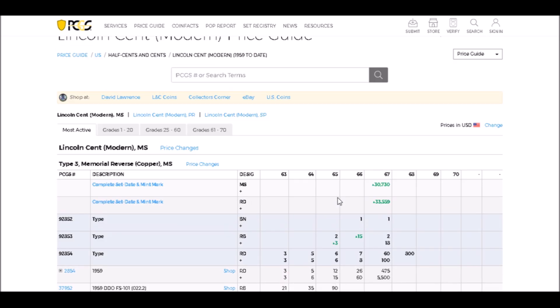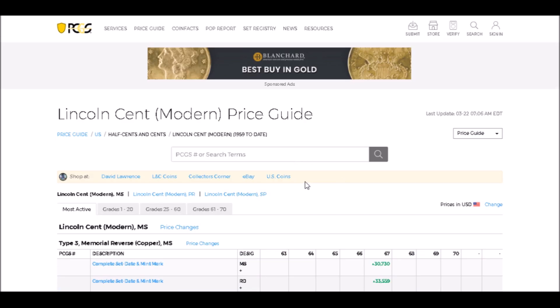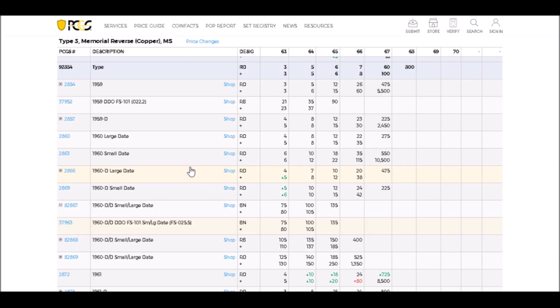Today we are going to take a look at five 1960s and 1970s double dies. These are all really popular double dies. If you were to be on PCGS's price guide, on the Lincoln cent modern price guide, all of the coins I'm going to talk about you can find values for right there.